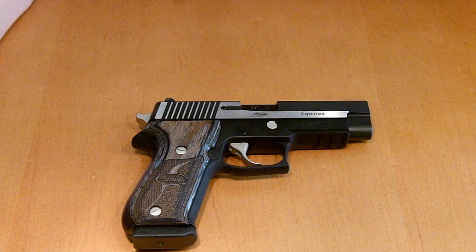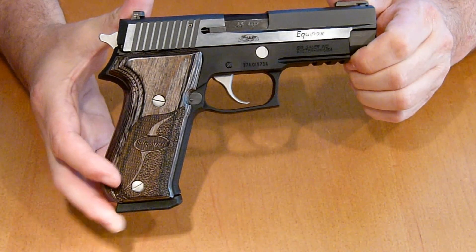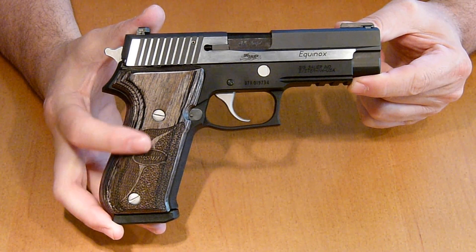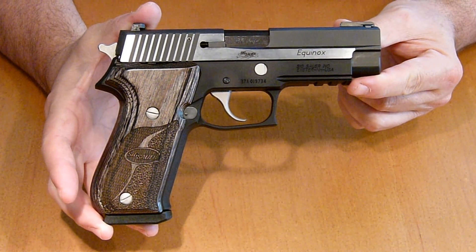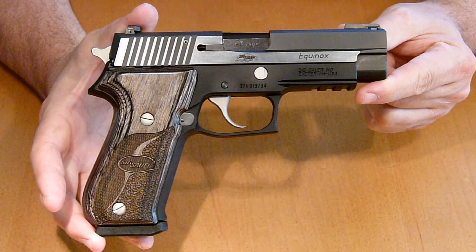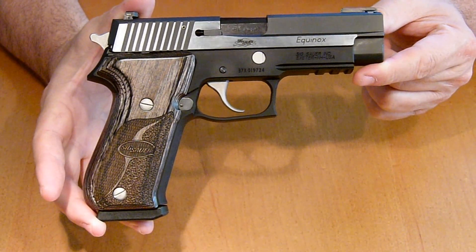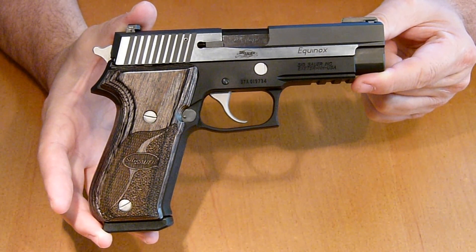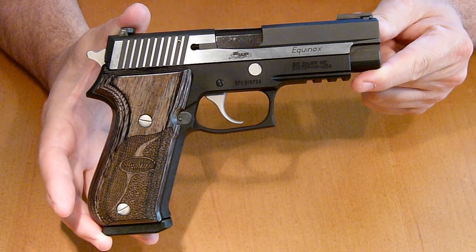Sorry about that — my memory card was full and cut me off. Back to where I was: I really love this pistol. The only thing is I'm not really partial to simulated wood grips. I own several pistols but none with wood grips, but on this pistol it just pops — it's so sweet. On this gun, the wood grips really bring out the beauty.